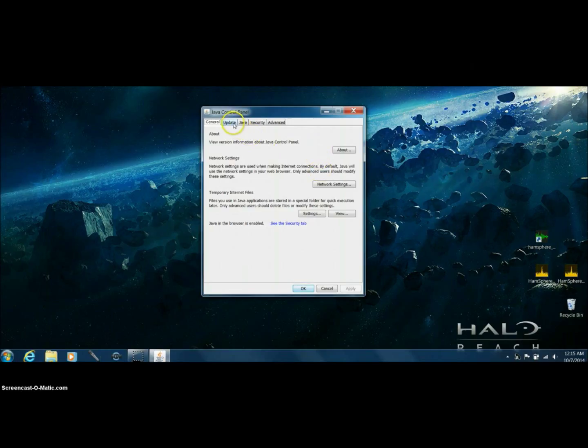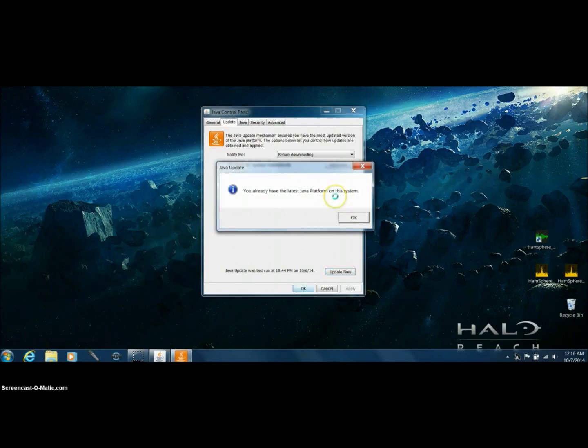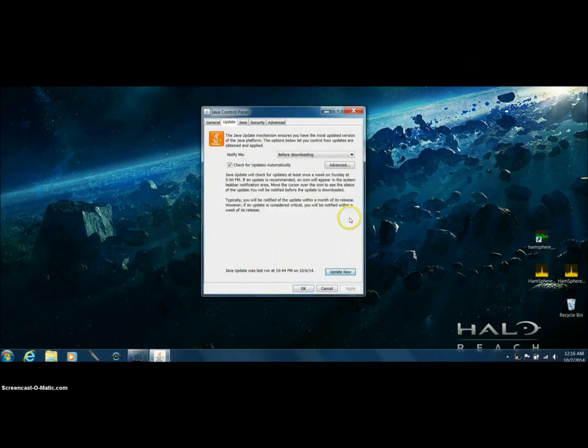The first thing you want to do is go to Update and click on it. Although it says to check updates automatically, we're going to do it nevertheless. Your computer will determine — you might get a user account control prompt to say yes. It says you already have the latest Java platform on this system, so that's good.